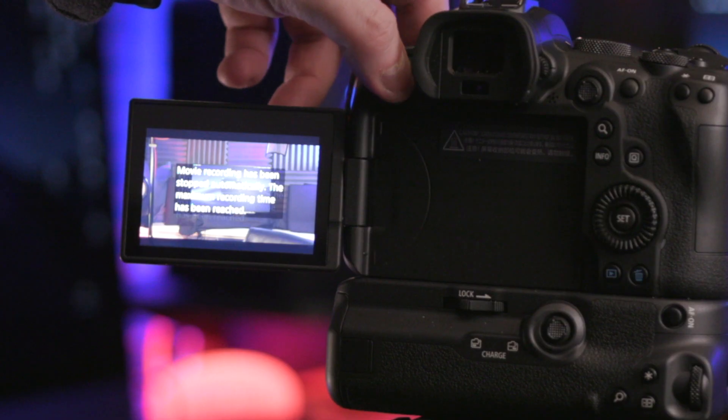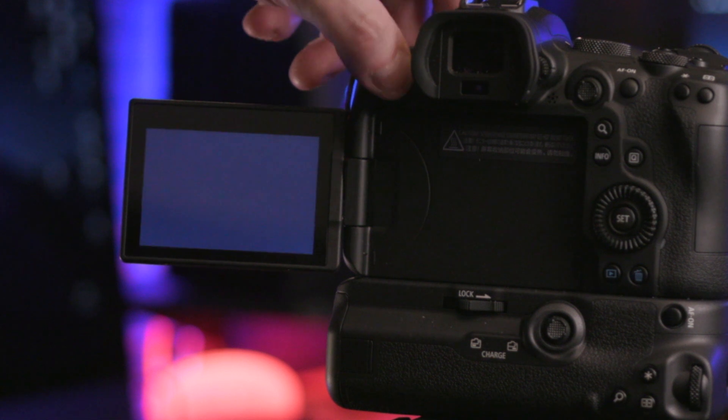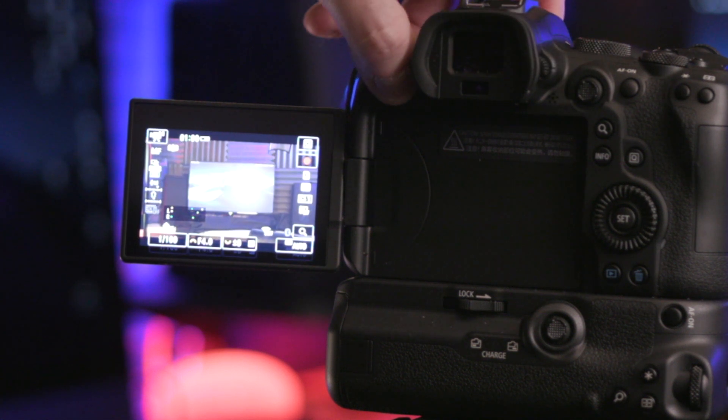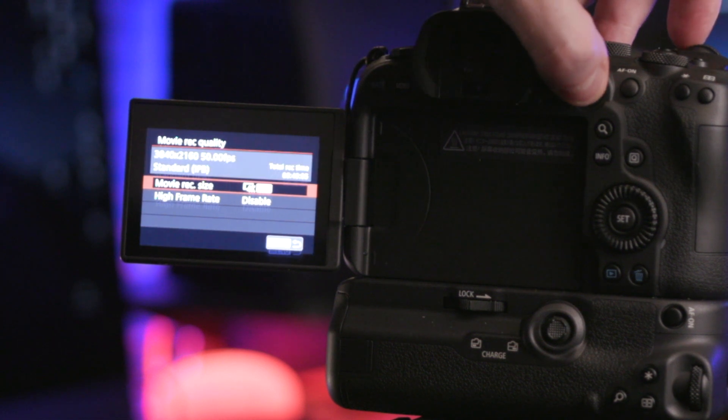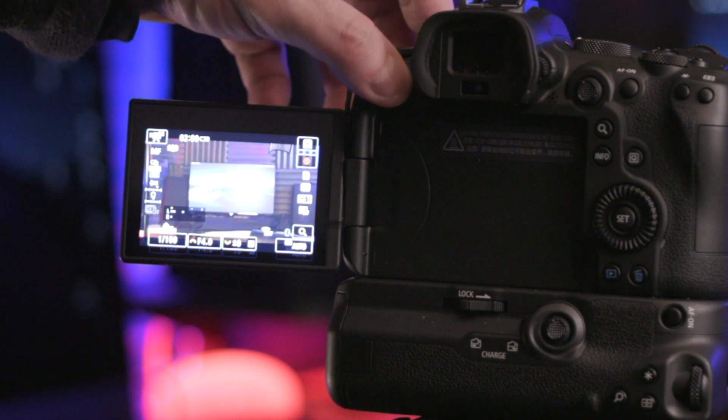This camera doesn't seem to have any heat-related recording time limits in 1080p. However, as soon as I switched back to any of the 4K modes, the overheating indicator started flashing again — with only 1 minute of recording time available in 4K 50fps, and 2 minutes in 4K 25fps.